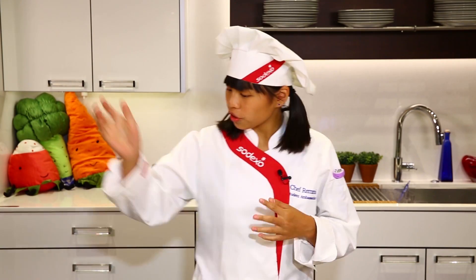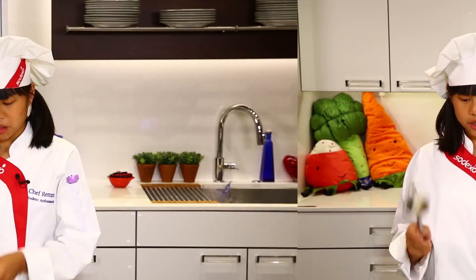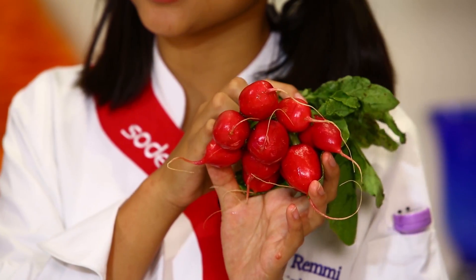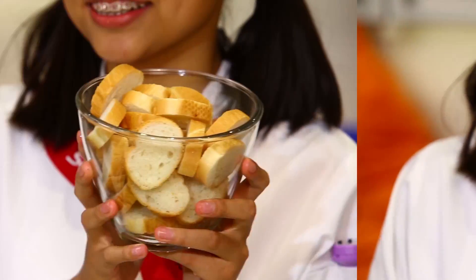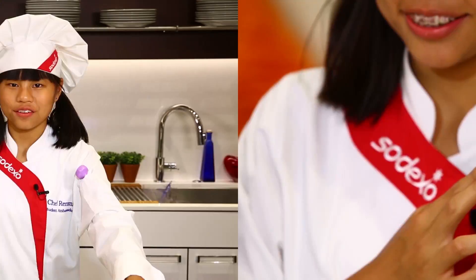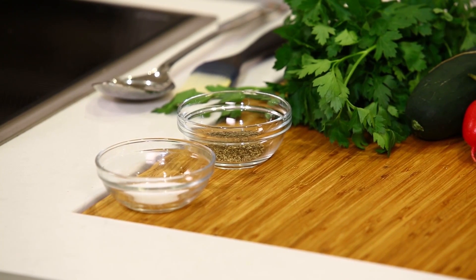Now the next thing we need to do is get our cooking pots, pans, and bowls. So here's my pan, my spoon, and my brush. We'll also have the ingredients used to make this yummy dish. So we'll need to have parsley, cucumber, radishes of course, celery, French bread, lemon juice, dill, garlic, olive oil, and of course some salt and pepper.